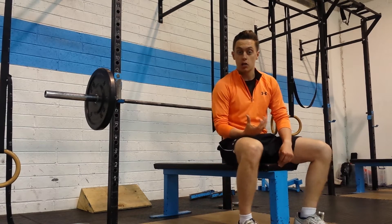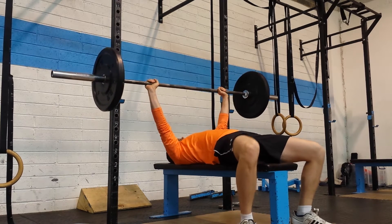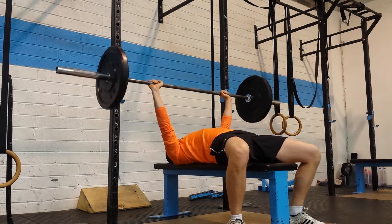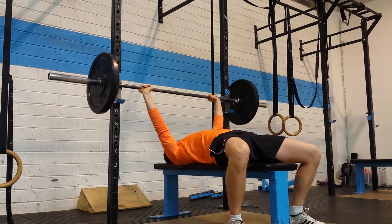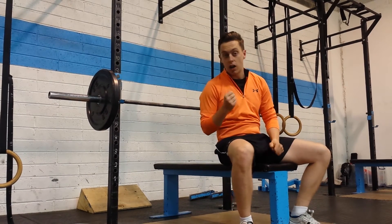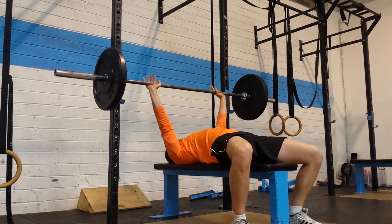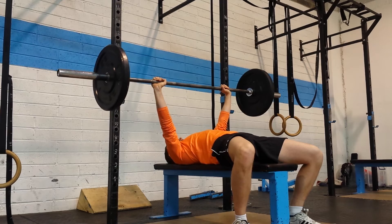Number two is you want to do pause bench pressing. Let me show you. You pause at the chest — one, two — then right up. So there you can see I have to pause at my chest and recruit all my chest muscles. I also have to come up evenly. If I am uneven and I cheat and go back to my lazy weight, you can see the plate slipping off to the side.